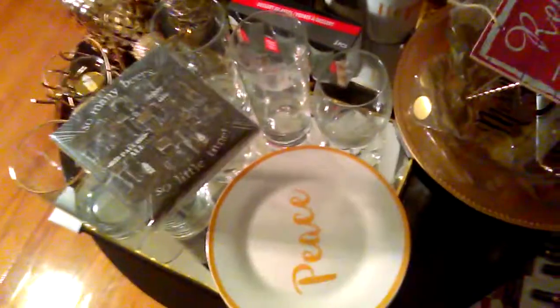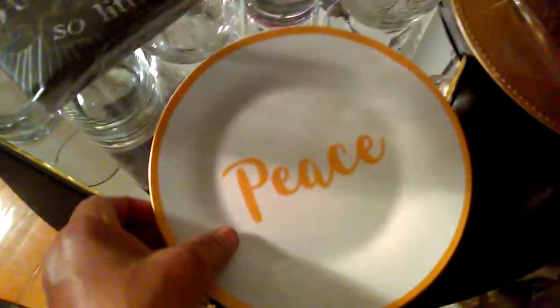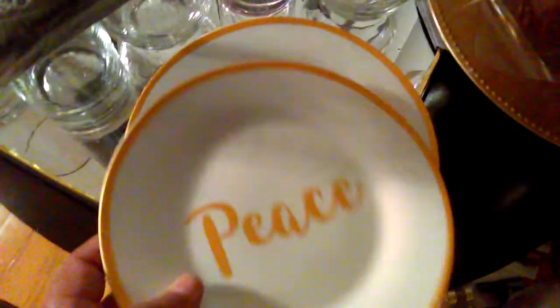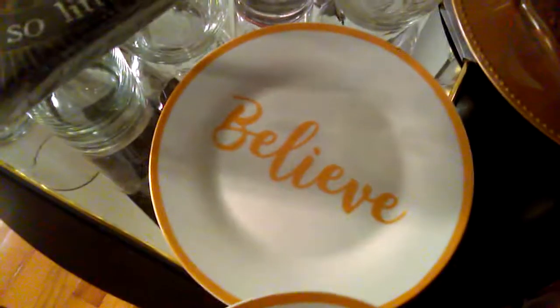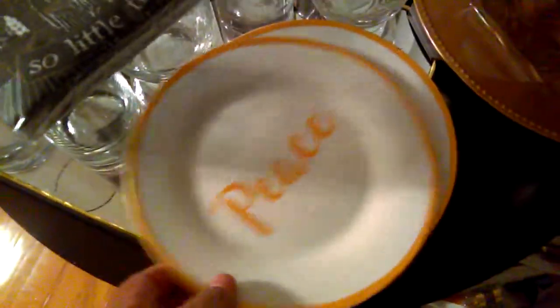For my bar napkins and service napkins, I found these from Dollar Tree — they say Hope, Joy, and Peace. And for my appetizer plates, again from Dollar Tree — Hope and Believe. I got the Believe plate here, and I do have a Joy plate, so I got all four plates. I just still need a Believe in the towel and the cup.